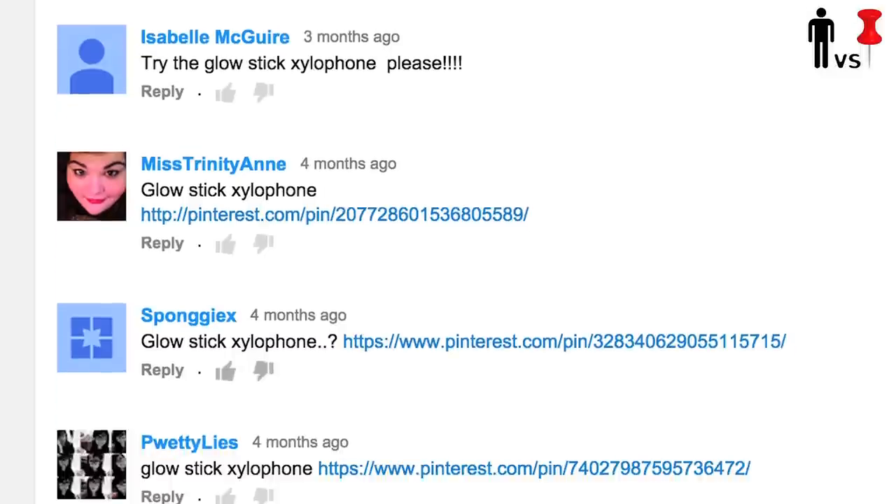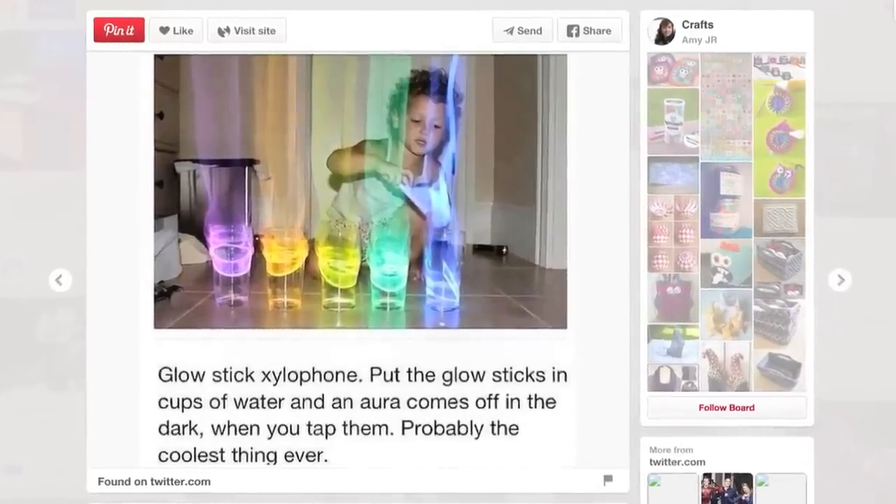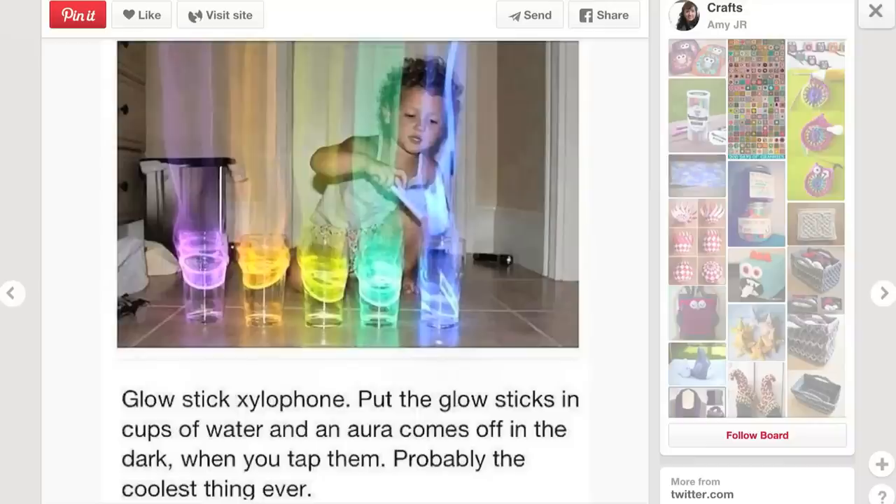Today we're taking on one of our most requested pins. Millions, if not thousands of you have requested this one. It's the glow-in-the-dark xylophone as seen over at Play at Home Mom. This thing is clearly photoshopped. Awesome, nonetheless. But this is not f***ing Harry Potter Land. I don't think.